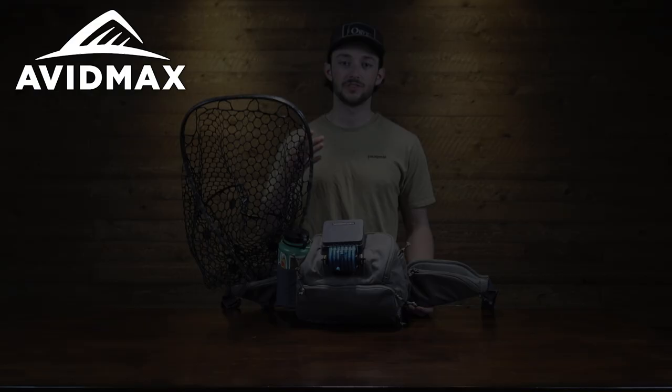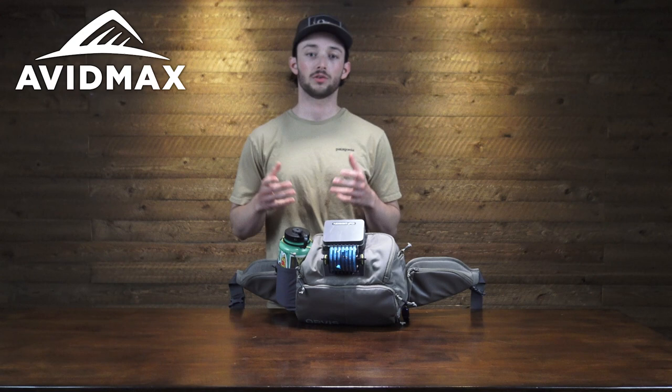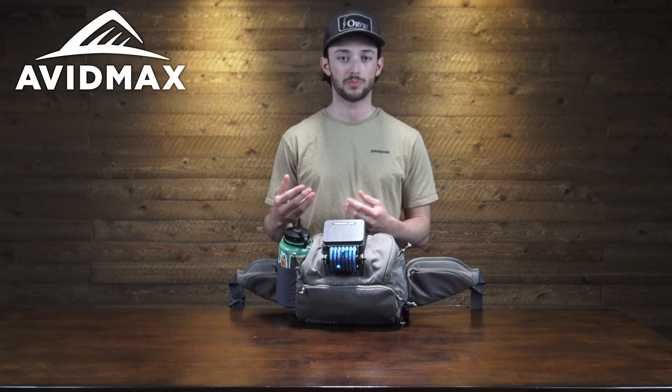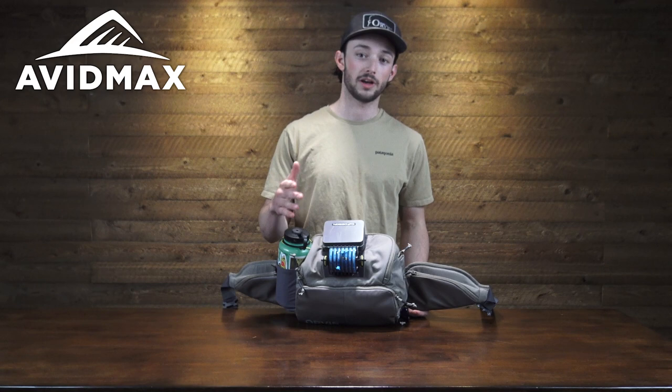Now let's take a look at the main body of the pack. You can see the nice big supported waist belt, and like I said, those integrated net holsters on both sides so no matter which way you wear the pack, they'll keep it comfortable and keep that net nice and accessible. Occasionally when you wear the net between your body and the main compartment of a waist pack, it rubs against your spine — so it's not comfortable and it's hard to get to. I think this waist belt solution from Orvis is the best way to keep a net on you.